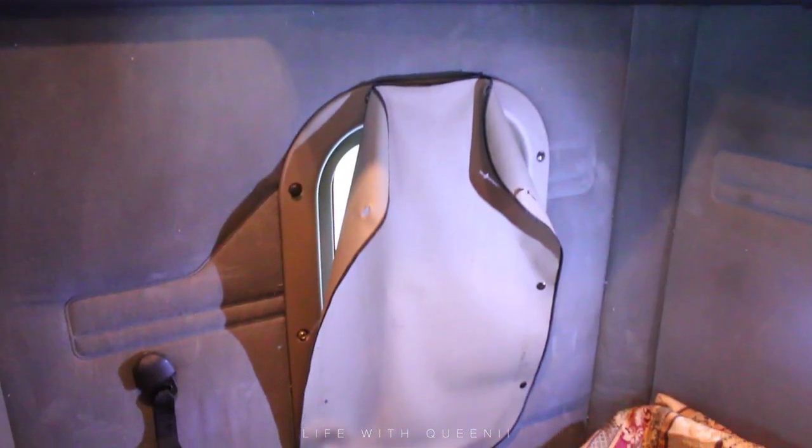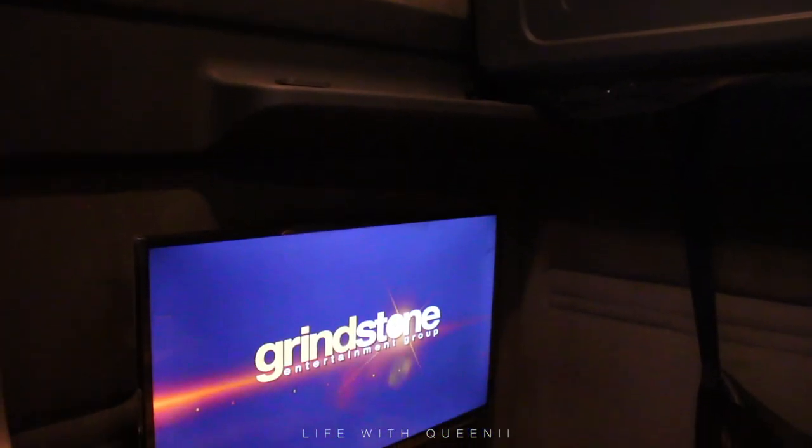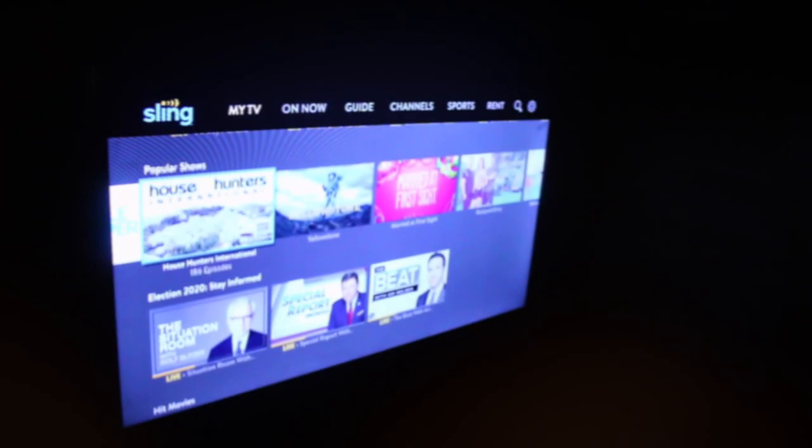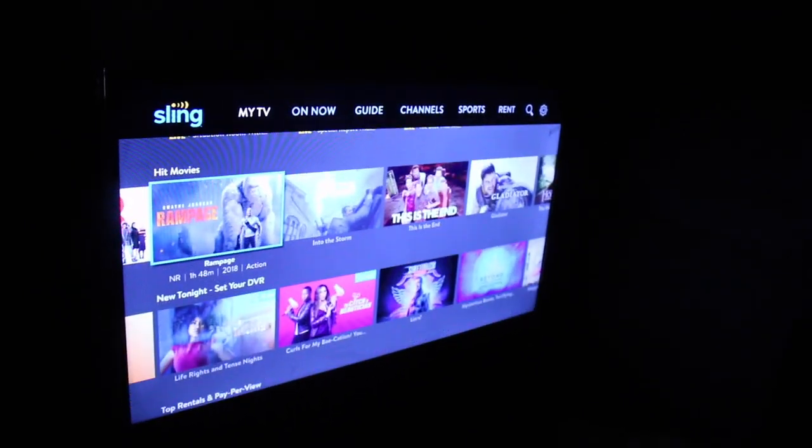If you're a trucker, you can use your phone as a hotspot and put Netflix, Hulu, or whatever streaming subscription you have on your TV. He has a few of them. This is the before and after — he's really enjoying the new TV and it feels a little more homey in there. Hope you guys found the video helpful — if you did, give it a thumbs up, comment down below, and don't forget to subscribe. See you soon, bye guys!